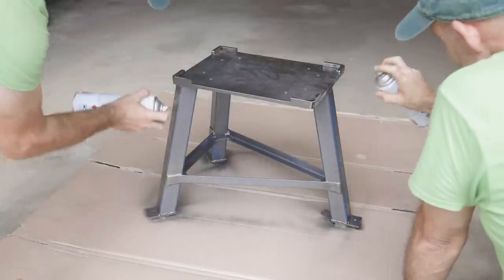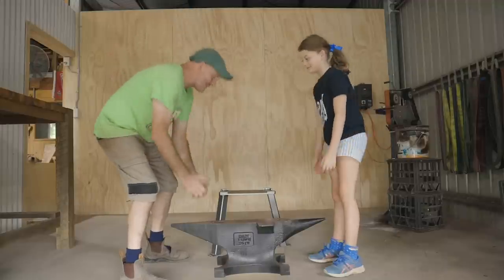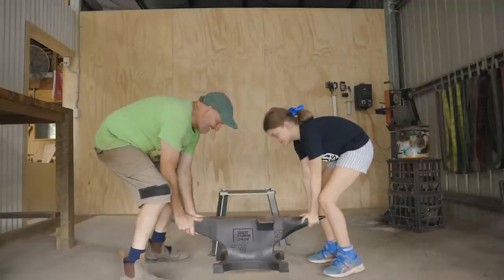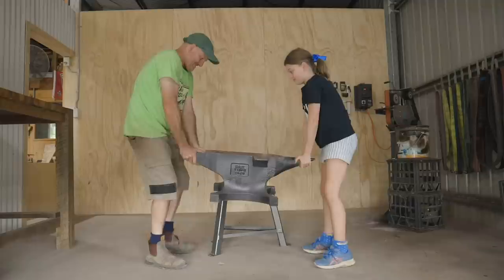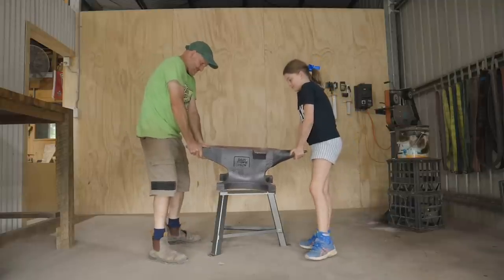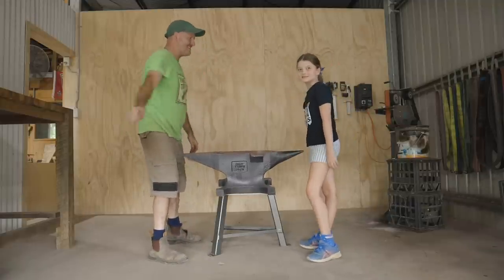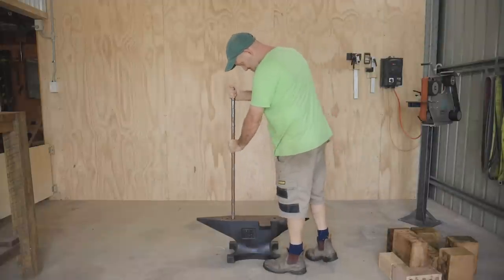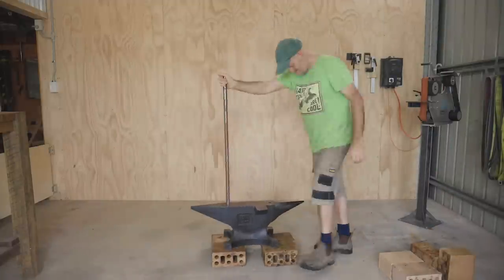There's absolutely no way I'm going to lift this on my own, so I've had to bring in some extra muscle. I thought it was only fair to share with you how I actually did get the anvil onto the stand.